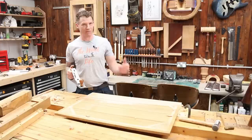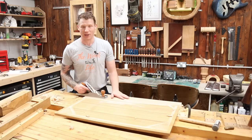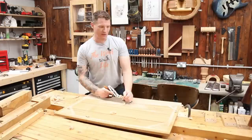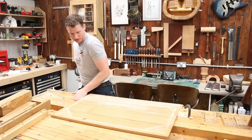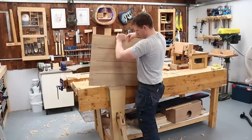Rather than sanding everything down to try and remove this finish — and ending up with wavy surfaces and things that aren't perfectly square — I'm just going to take a razor sharp blade in my number five hand plane, my jack plane, and shave everything down. You get the nicest finish with a really sharp blade, you really do get a better finish than you do with sandpaper. Just taking the very top off with nice fine shavings and it's giving a lovely surface. I'm going to hand plane all the components to get them back to a nice surface, then cut everything to size and begin to assemble.